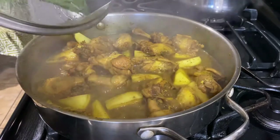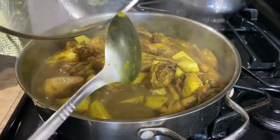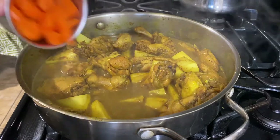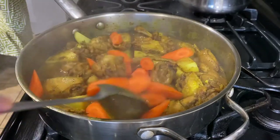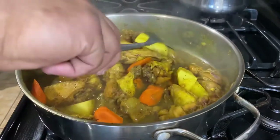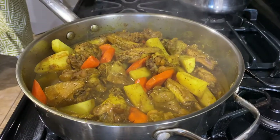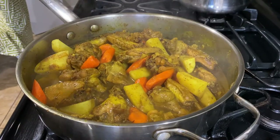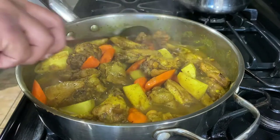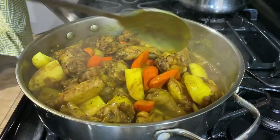The potatoes are ready, so now I'm just going to add some carrots. Let that cook for about five minutes. We'll give the carrots five minutes, and then I'm going to add the cilantro for the last few minutes of cooking.